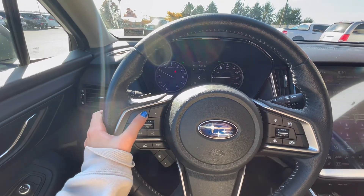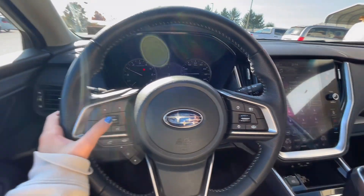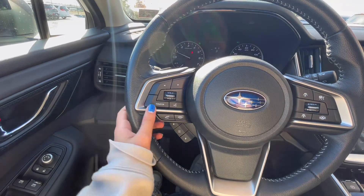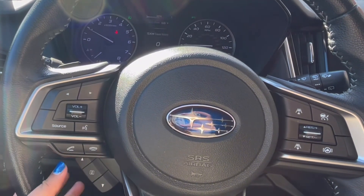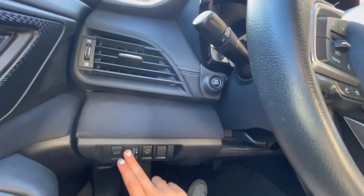Now for the left-hand side, you have your stereo controls with your volume and hands-free calling, as well as you can access your instrument panel to adjust those things. Underneath is where you access your instrument panel for fluid levels, tire pressure, and things like that.